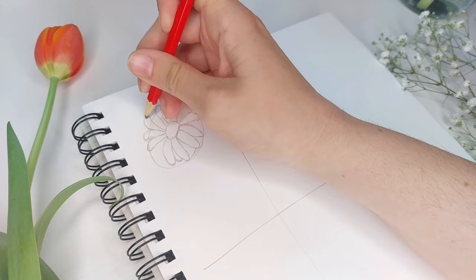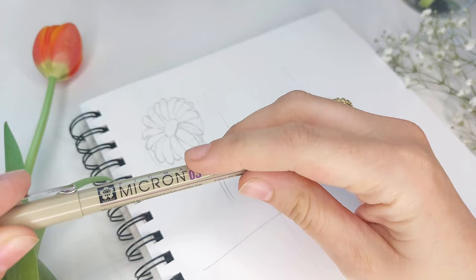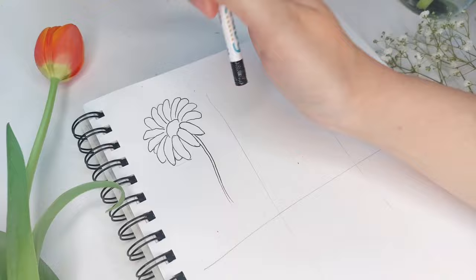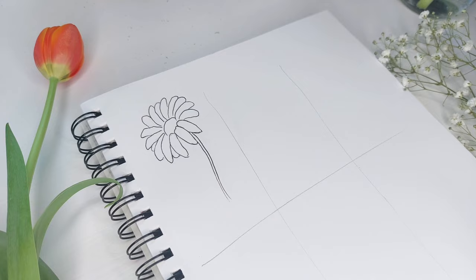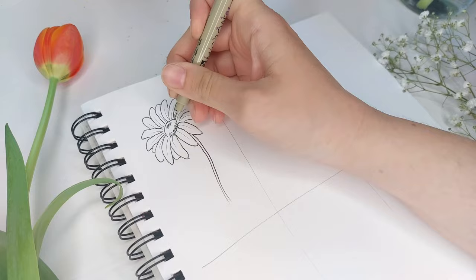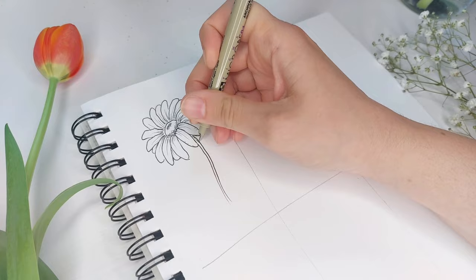Then we can go in with our fineliner or whatever you're working with today. I'm going to use a number 03 fineliner and just outline everything. Once you've done outlining, erase your pencil marks to make it look clean, then go in with a 01 fineliner — this is where you really make the flower pop off the page by making shadows. Start with a line within each petal as a contour line to give movement and flow, then do some cross hatching near the florets to create shadow and depth.